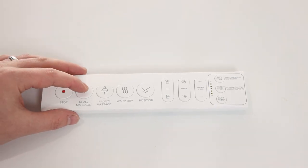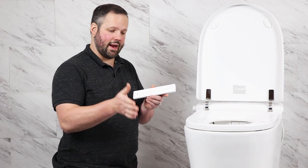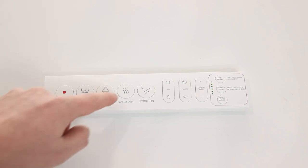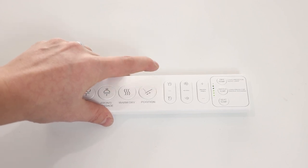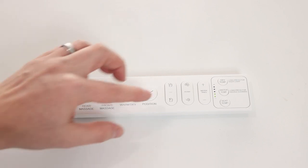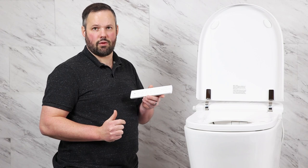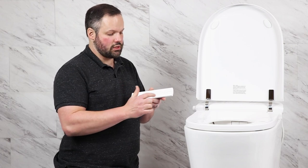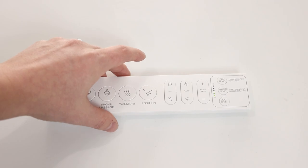On the remote, a single press activates the rear wash, and a double press turns on the massage — which starts oscillating after about 15 seconds. The same applies to the front or feminine wash. You also have air dry, nozzle position toggle, lid lift options, flush, water pressure, dry temperature, water temperature, and seat temperature buttons. LED lights on the remote remain unlit until you start selecting options, at which point they light up to indicate what level you're at for the setting you're adjusting.